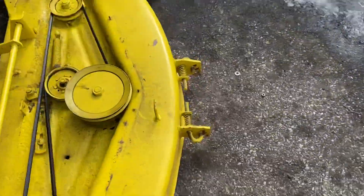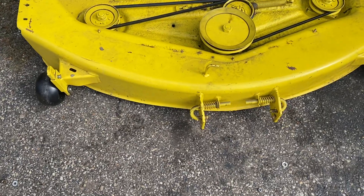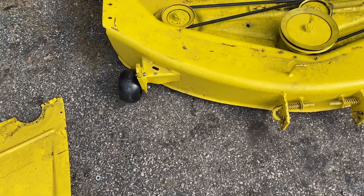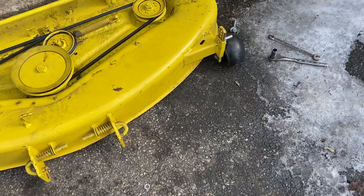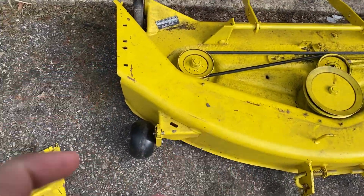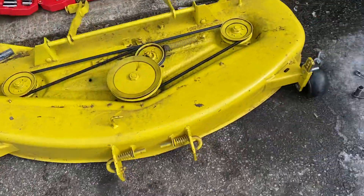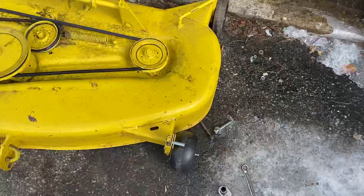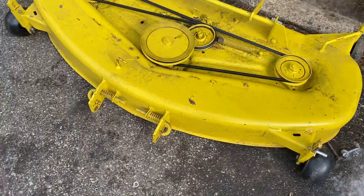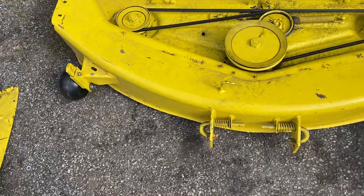Then I have to work on my gauge wheels on the front of the deck, because the last owner of this machine put bolts in the gauge wheels that were way too long — there's about that much excess sticking off the side. It's making the gauge wheels flop around, so they carve into the grass and rip up the sod.